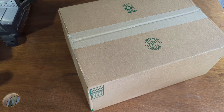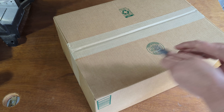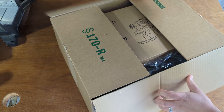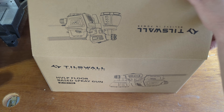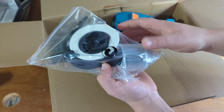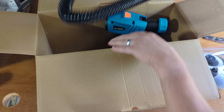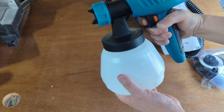Hello and welcome to this Millennial Review where we've got something that's going to be key to updating my home in this box. We've got the new Tiswell high-volume low-pressure floor-based spray gun. This spray gun is going to be a nice option for doing household projects around the house, getting some things painted up and doing it in style.